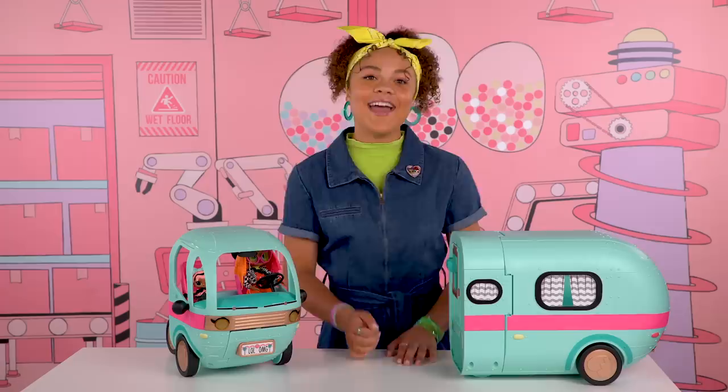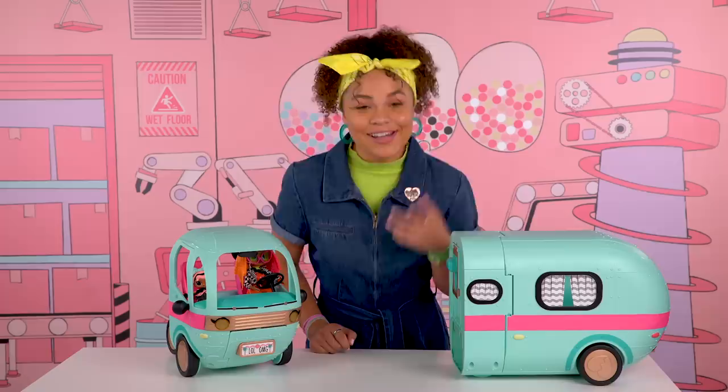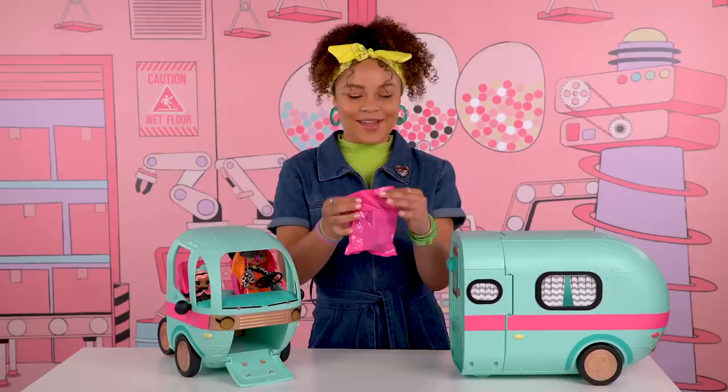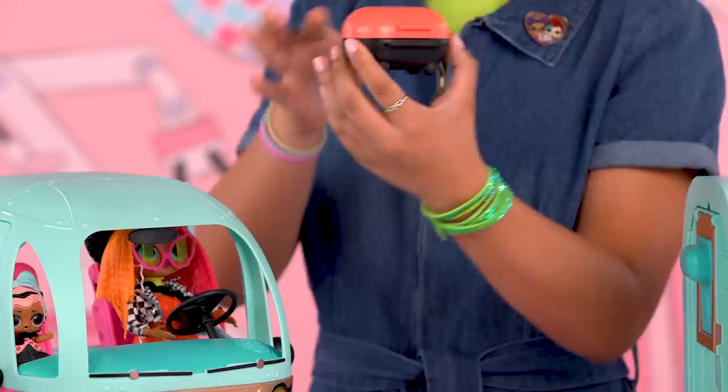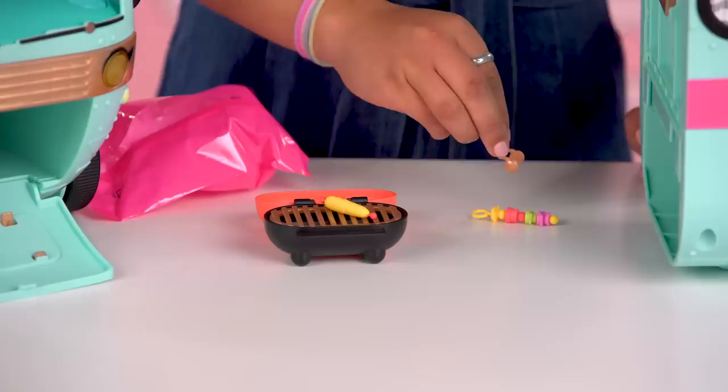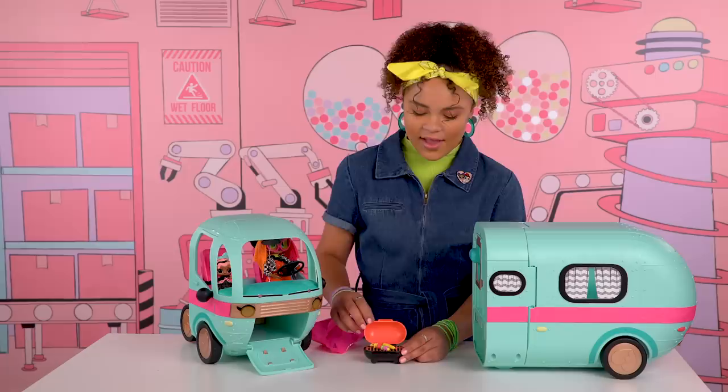A big part of glamping is eating under the wide open sky, which means grilling. So let's open the glamper's grill. I'm going to place in these glittery coals, place this on top. Now let's grill up a corn on the cob and a veggie kabob. And once we're done, we can hang our tongs here.